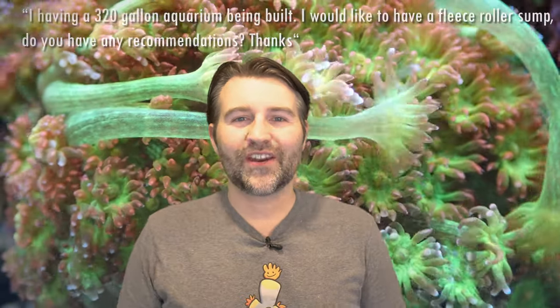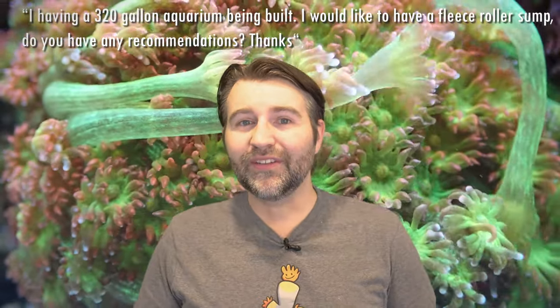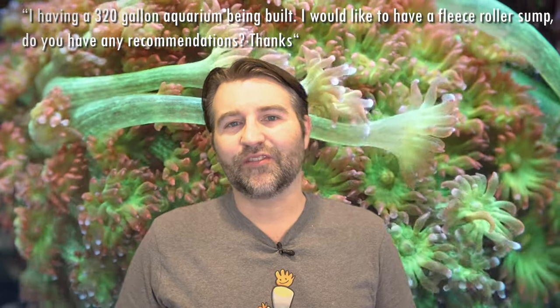Charles is having a 320-gallon aquarium built and wants recommendations on a fleece filter roller. Personally I went with the Clarisea. At first I had the 3000 and eventually upgraded to the 5000, and now I'm running the SK 5000 on both tanks. I've been very happy with it — it's a great solution. I've seen some very large tanks use dual filter rollers, so it depends on how much flow is going through your system, but it's definitely a top pick on my list.